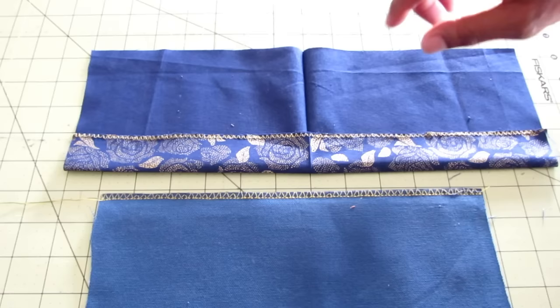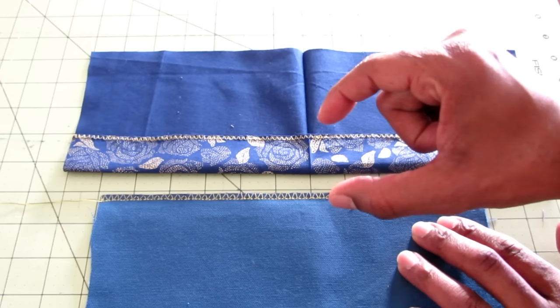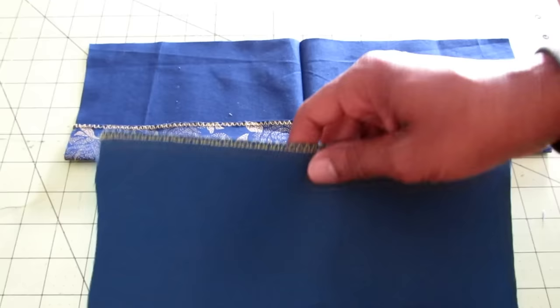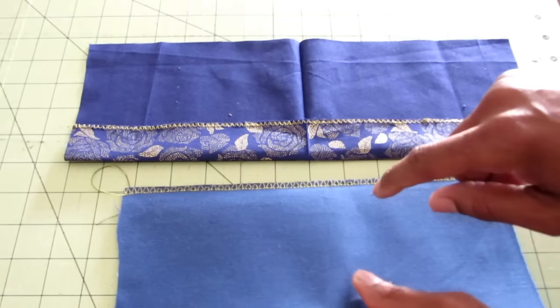Here's the overcasting on the thin fabric and here's the overcasting on the thick fabric. On the thick fabric, the thread just looks to be a little longer and a little wider. Since this was simulating jeans, if you were to open it up, you can see there's your little seam. That was the G foot.